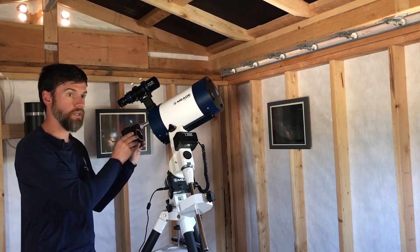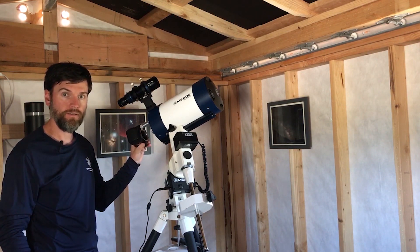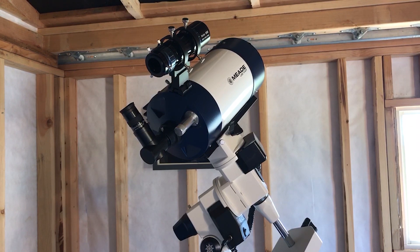So most of the time we'll be doing prime focus astrophotography for deep sky imaging. Before attaching your camera, start by removing all visual accessories, including any eyepiece, star diagonal, or visual back that may already be installed on your telescope.